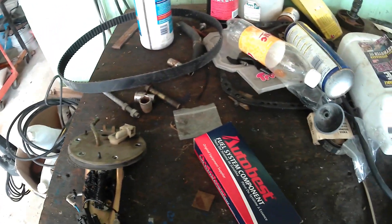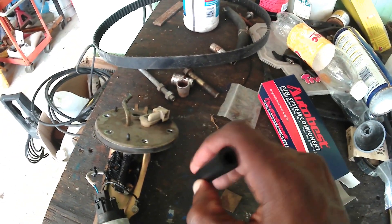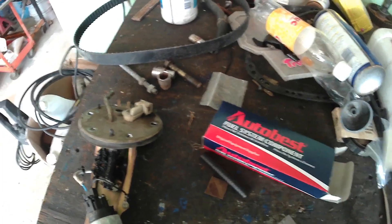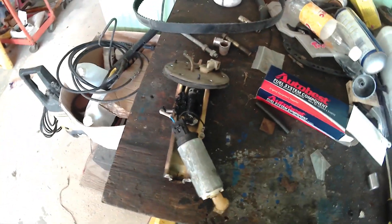Alright guys, back at the workshop now. Got the replacement filter and the high pressure hose for the pump. If you remember we had an issue with the pump with the high pressure hose deteriorating. It actually melted onto the pump cradle. So now we have the new replacement, the high pressure hose and a new filter. We're gonna try to install this into the cradle and then put it back in the car.